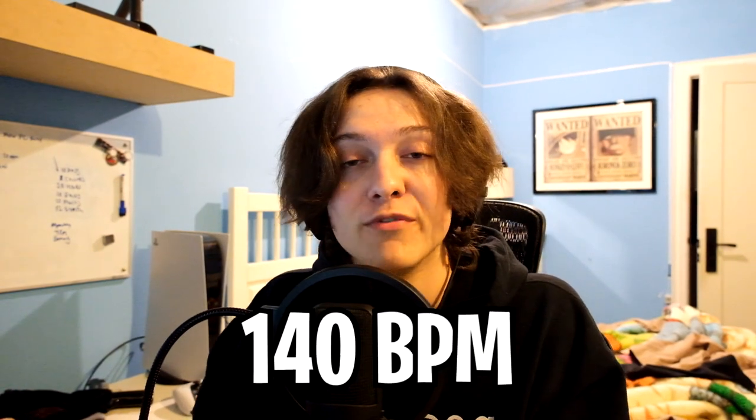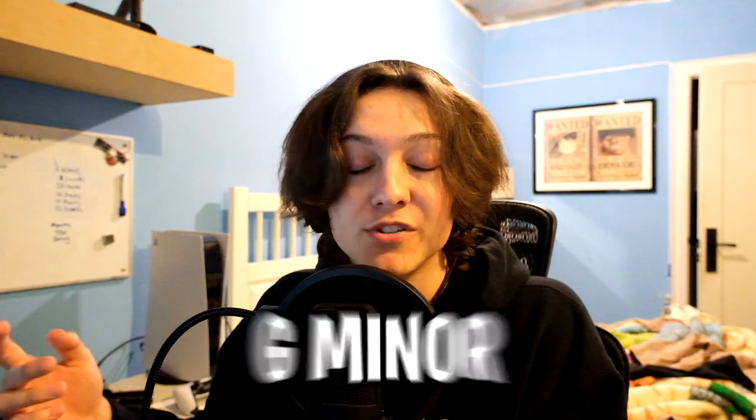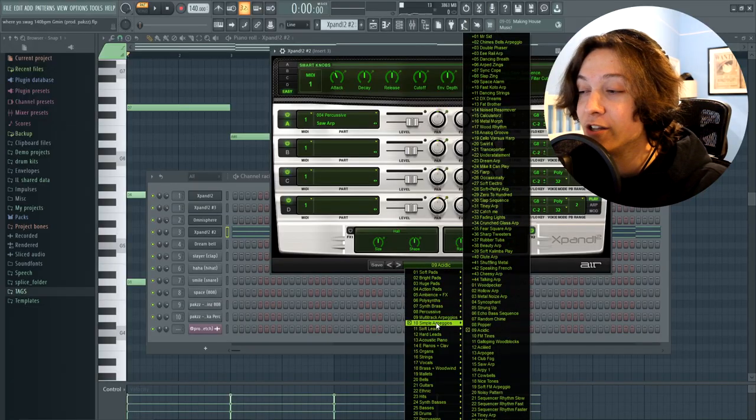By the way, we're at 140 BPM and the scale I'm using is G minor. The next thing I added is an arpeggiator from Expand called Acidic. This preset by itself doesn't really sound like it would fit with a dev stacks kind of beat, but trust me — when everything else plays together you'll hear how it works.